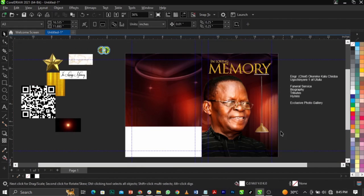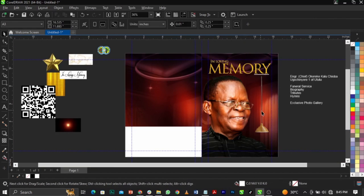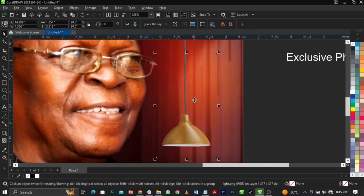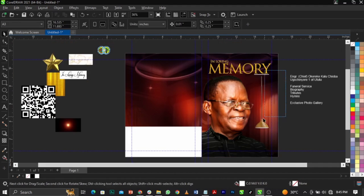I'm going to use my transparency tool and blend this to the background — fading out the element as you can see it's blending to the background. This is what we're going to have. Take this up and leave that.